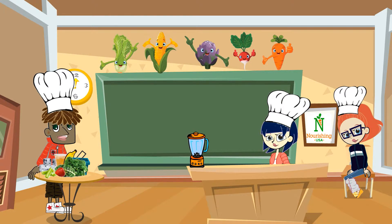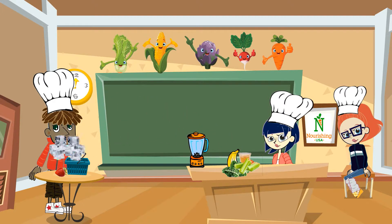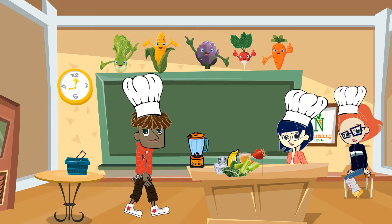Well, Lisa, we're going to make kale smoothies. There's only a few things that go in it: some chopped kale, some celery, a banana, apple juice, a cup of ice, and some strawberries.